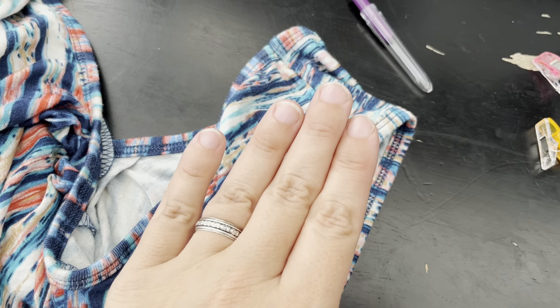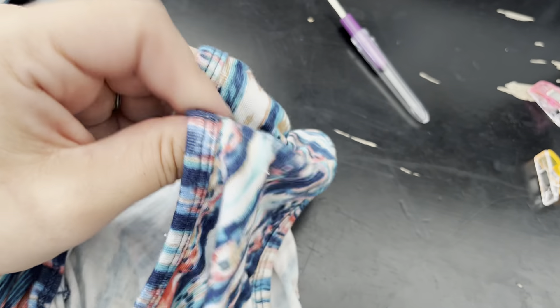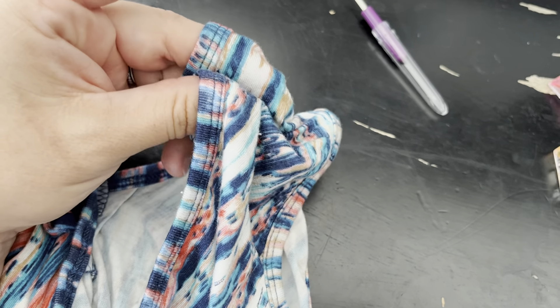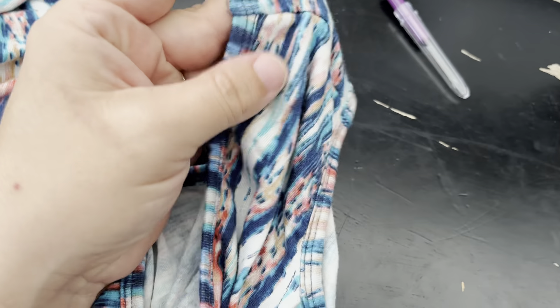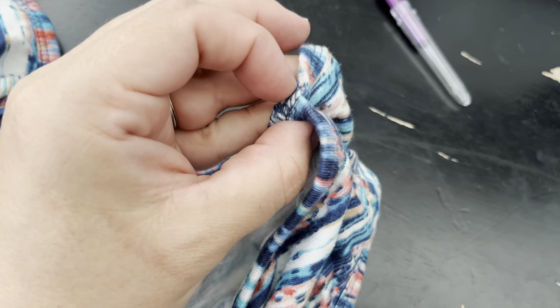If I wanted to do it quick, I could actually just take this, cut it, and sew it up, making sure that I use some sort of stretch stitch, zigzag stitch, or a serger. But I want this to look just like it does now, as if it's manufactured when I'm done with it. I did notice that on some of the seams, they do use the binding.